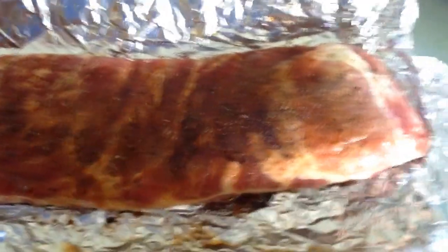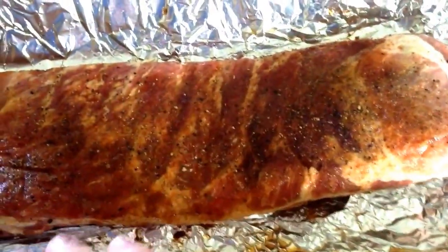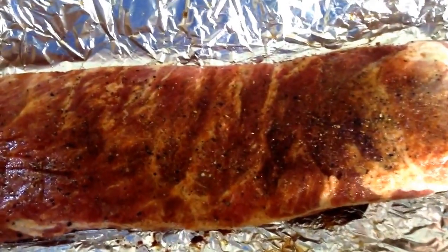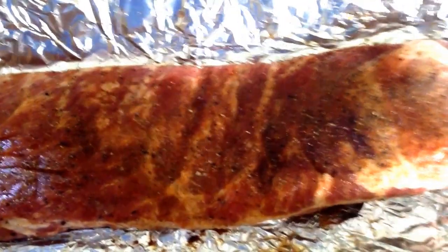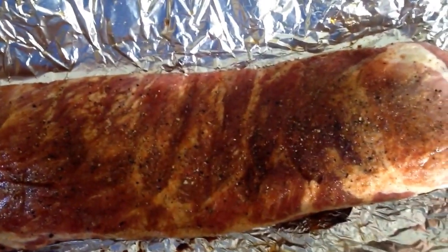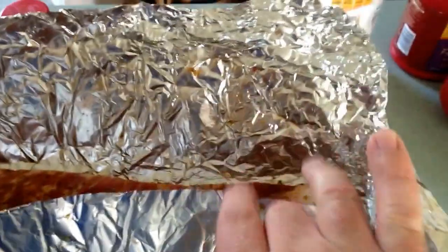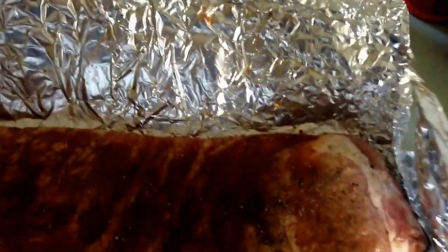On the ribs, we did a generous amount over the top of each one — not too heavy. I let them sit in the refrigerator for 12 hours. I've got four racks of St. Louis style ribs and two racks of baby back, and we'll be throwing them on the smoker.